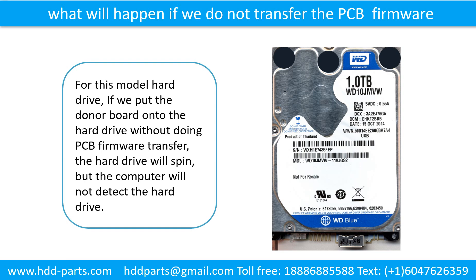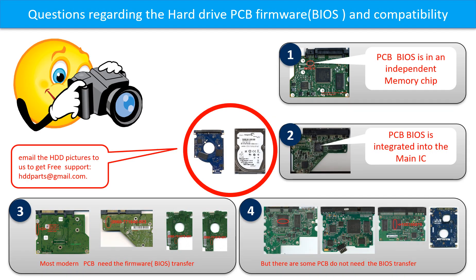What will happen if we do not do the printed circuit board firmware transfer? For this model hard drive, if we put the donor board onto the hard drive without doing the PCB firmware transfer, the hard drive will spin but the computer cannot detect the hard drive. We receive many questions regarding the hard drive PCB board firmware, also called hard drive PCB board BIOS, and hard drive PCB board compatibility. So let's talk a little bit more about this in general.